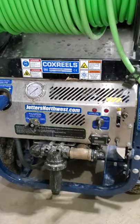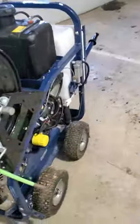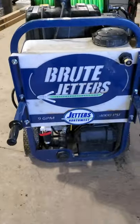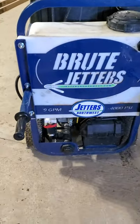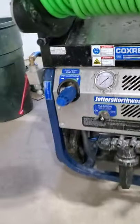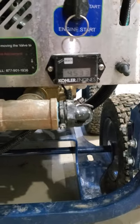Okay everyone, here is a follow-up on my Brute Jetter — Jetters Northwest 4009, 4,000 PSI, 9 gallon a minute. I've already done one video of it running. I'll show you just a few things. It's almost a year old but we don't use it a lot, so it's got 45.33 hours on it.